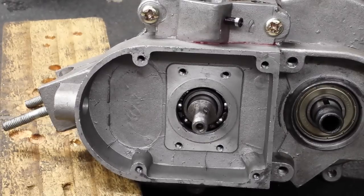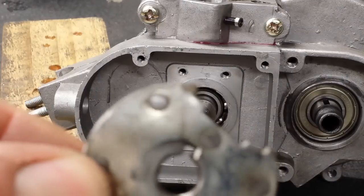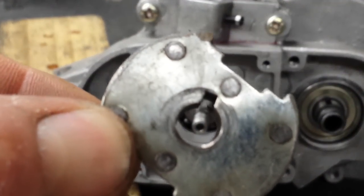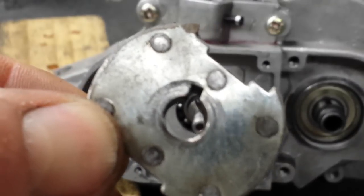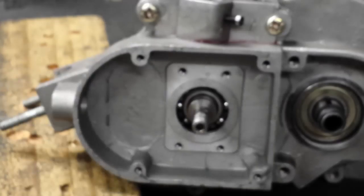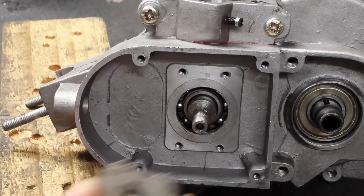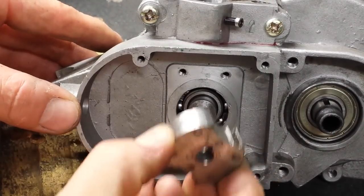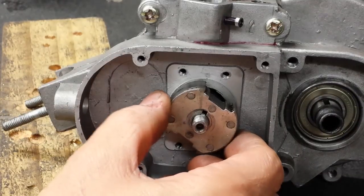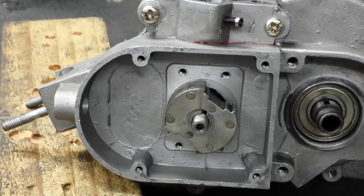If I was to flip that magnet around, which I've done now, and I roughly interpret the one o'clock position, you can see the magnet denture arms — they're not parallel to the casting. So if we were to put this on here the wrong way around and bring that roughly to the one o'clock position, that's the incorrect way of installing the magnet.